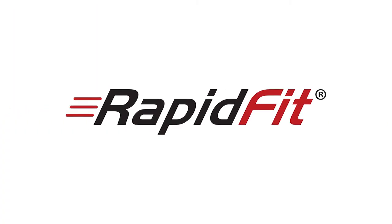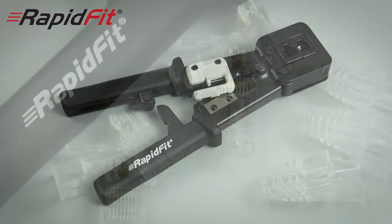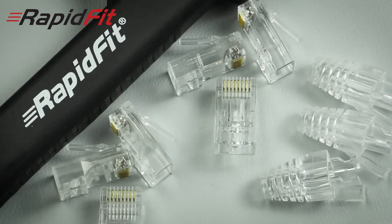I'd estimate that's about half the time it usually takes to fit an RJ45 plug. Switching to Rapid Fit is simple — all you need is a Rapid Fit crimp tool and a packet of Rapid Fit plugs. You could be saving time on all your IP jobs in the future.